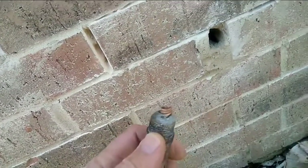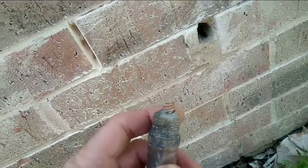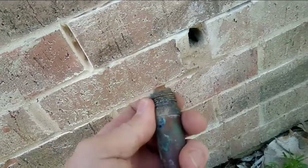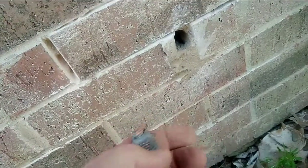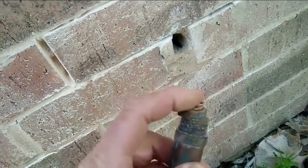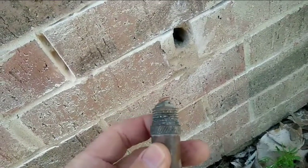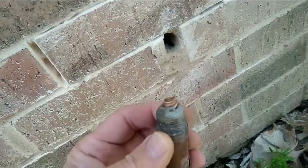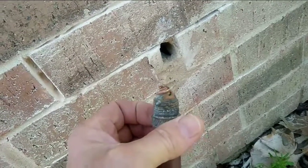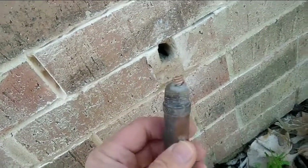To top it all off, look here — they soldered this on to the joint inside. So I actually twisted the pipe off, which means I'm gonna have to replace the pipe inside the wall. Whoever plumbed this house soldered it on and didn't put a connection where you could unscrew it — bad plumbing from the get-go.